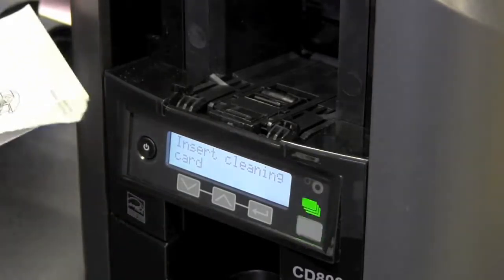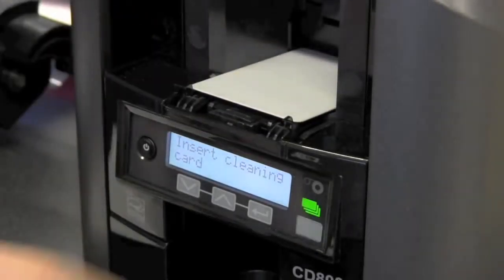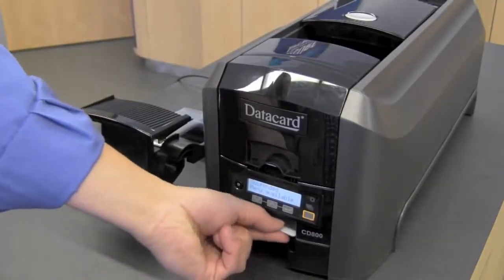Take your cleaning card out of the package, place it in the input hopper, and push the user button.